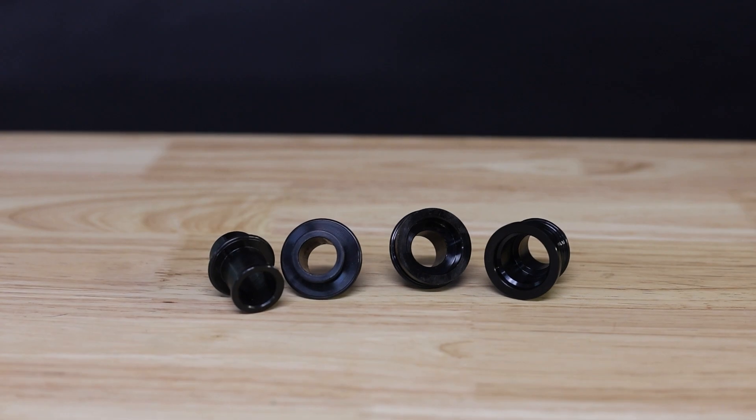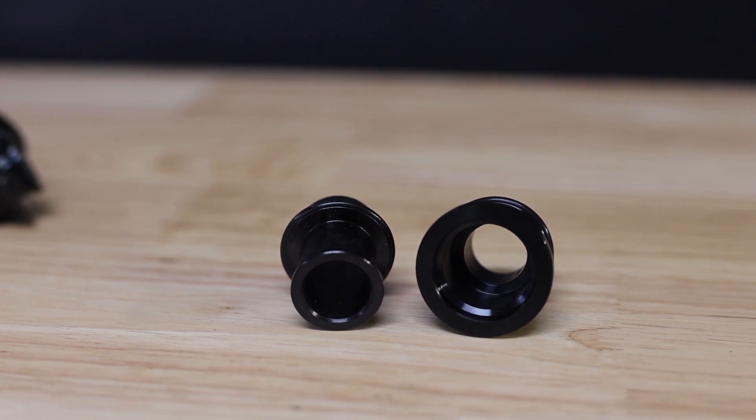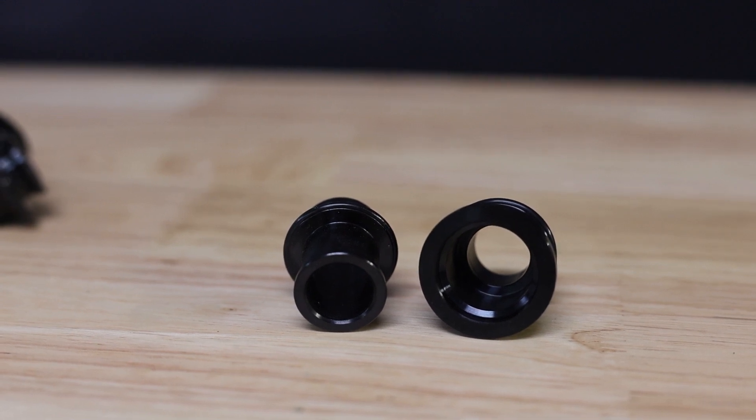Today we're going to talk about torque caps on Vesper mountain bike hubs. You'll notice that the 15 millimeter end cap on the left has a 21 millimeter outside diameter, while the torque cap has a 29 millimeter diameter. This is targeted to improve the handling characteristics of select RockShox fork models.